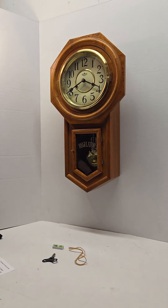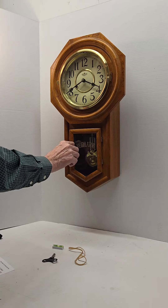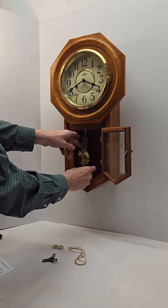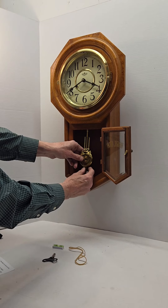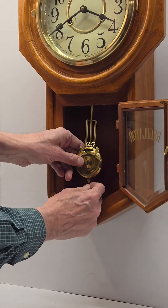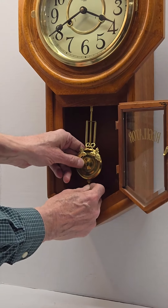The clock has been keeping very good time, but if you do need to adjust the timing, that is done on the pendulum. There is a small nut at the bottom that either raises or lowers the pendulum. The higher it is, the faster the clock will go; the lower, the slower.